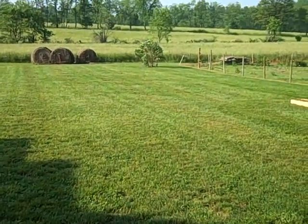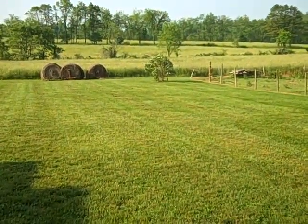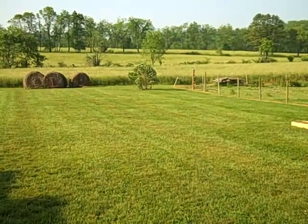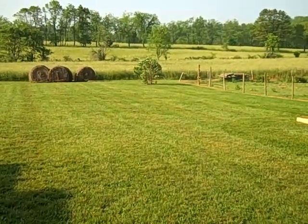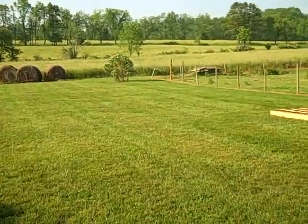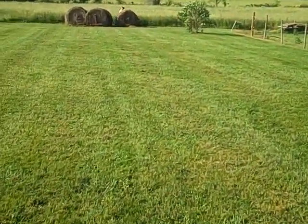We mowed the yard last night and our grass has been growing extremely fast. I think it was mowed Thursday and this is now Monday, Memorial Day, but it was pretty high last night in most places. We got it mowed but as you can tell we got rows of cut grass.